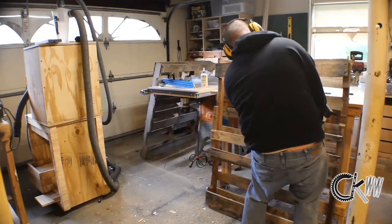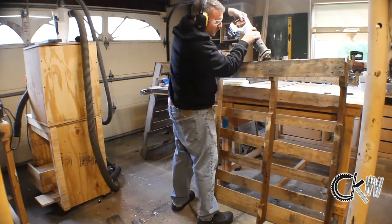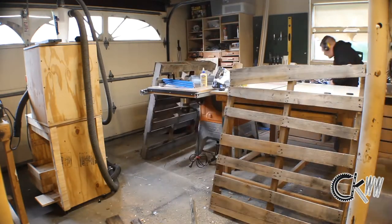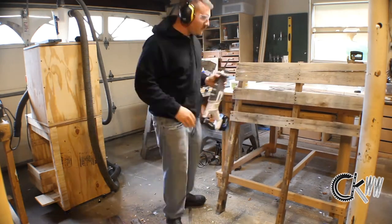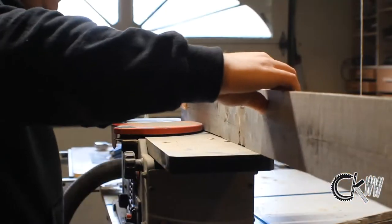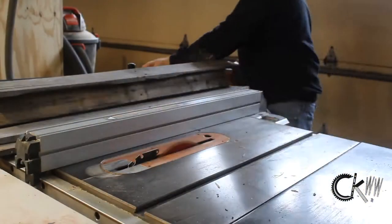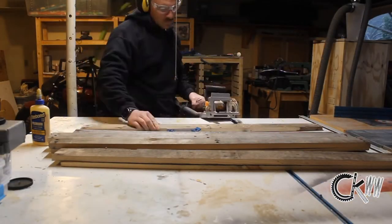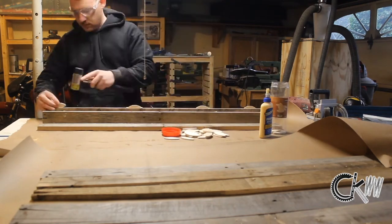First things first, just got to break down this old pallet. I'm running all these boards first through my jointer and then through the table saw — one, to get them roughly the same dimensions to make them easier to work with, and two, I think the clean surfaces are going to glue together a lot better. I am going to be using biscuits on these boards as I join them together, which is not something I normally do, but in this case they're really warped. Some of them are even different thicknesses, and I just think it's going to save myself some pain later down the road.